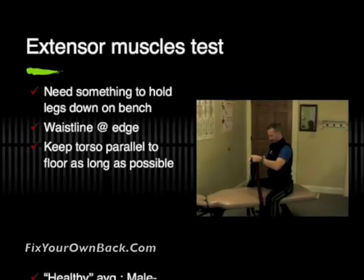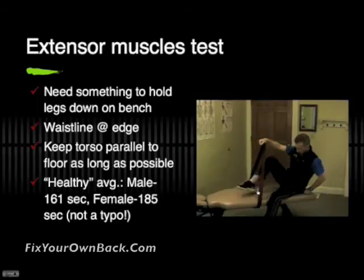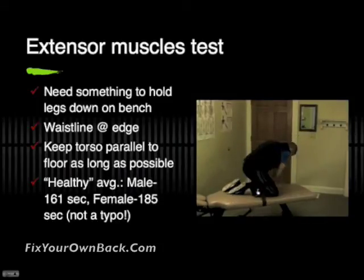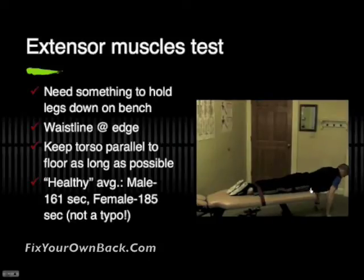The test starts like this. We are going to first test the extensor muscles in the back, and you're going to need something to hold your legs down on a bench. Those extensor muscles are the ones you can put your hands on in the low back. You can see me using the strap here to hold my legs down. I'm going to place myself with my waistline right at the edge of the bench and hold myself out so that the torso is parallel to the floor. I hold myself up with my arms, then take the arms up and cross them against my chest, and stay there as long as possible.